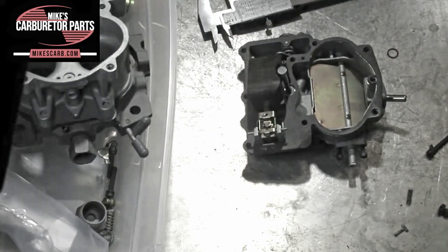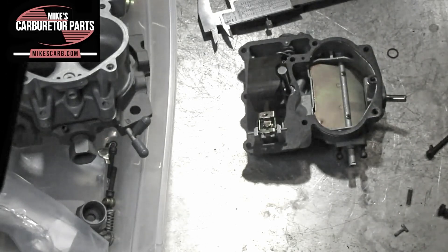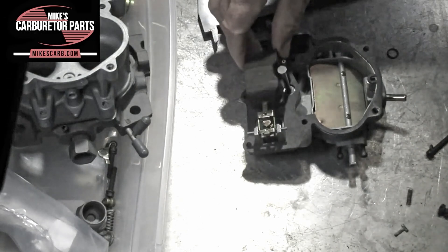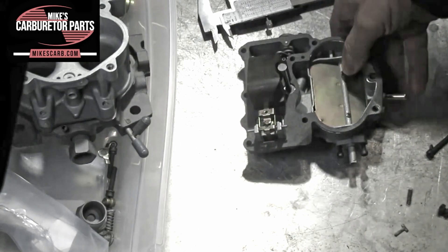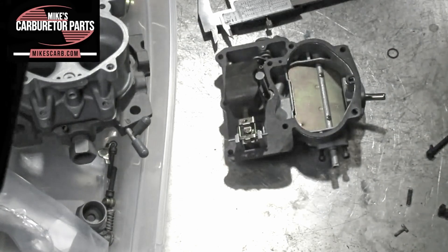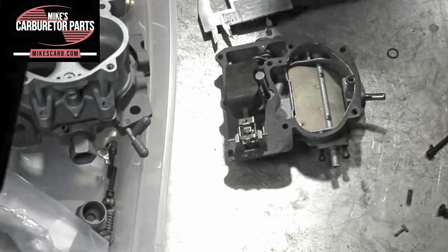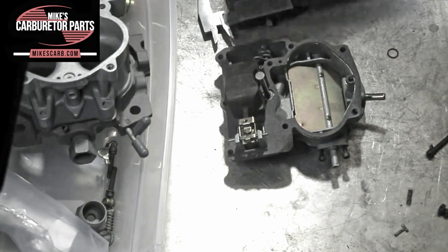The 2-Jet 2-Barrel can have one of two carburetors. This one has a nitrophil float, which is not plastic — it is actually nitrophil, and it's solid. It can absorb fuel over time. The only way to test them is to weigh them, and they are weighed in grams. We're moving away from the nitrophil whenever we can; whenever they're available, we're using the brass.